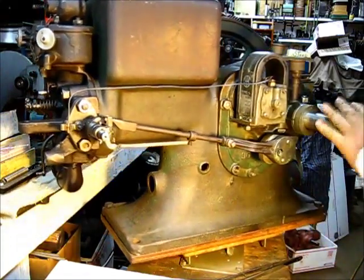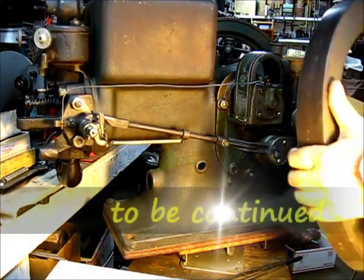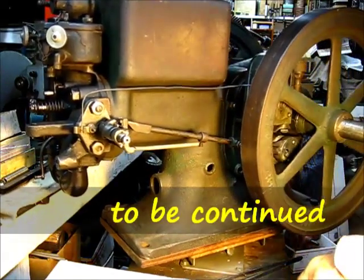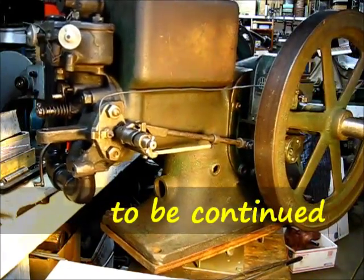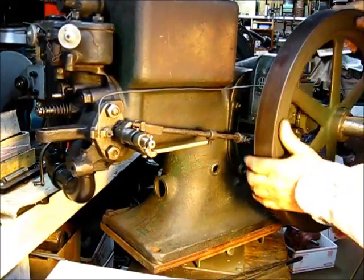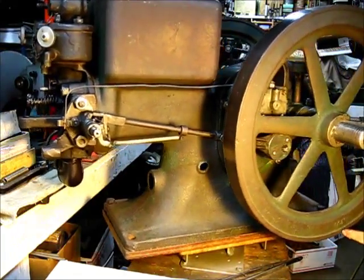Now let's put that flywheel back on there. That'll probably be the last time that flywheel's off of there. I think I can set that tight, and it's already in a video if you want to see how I do that — just check the playlist. And we're watching for the snap-off and the ignition timing coming around.